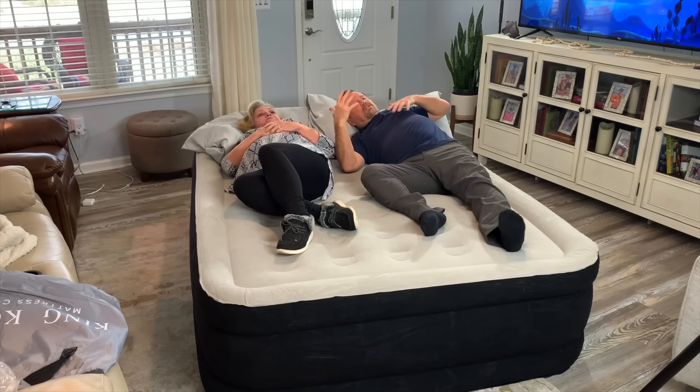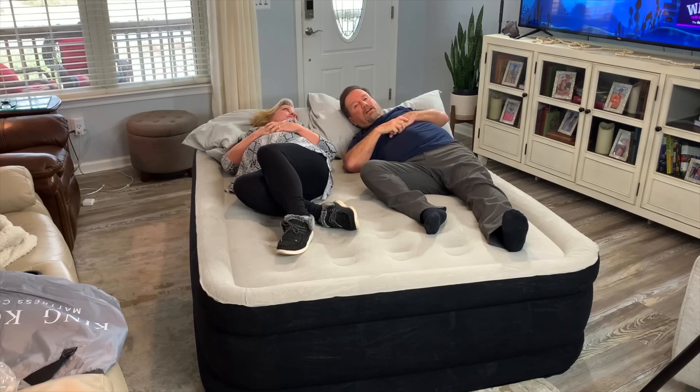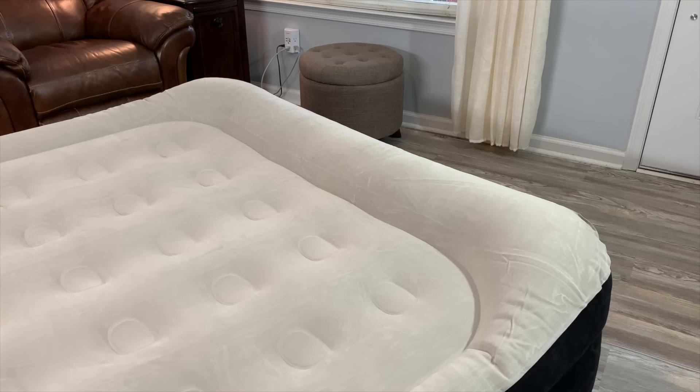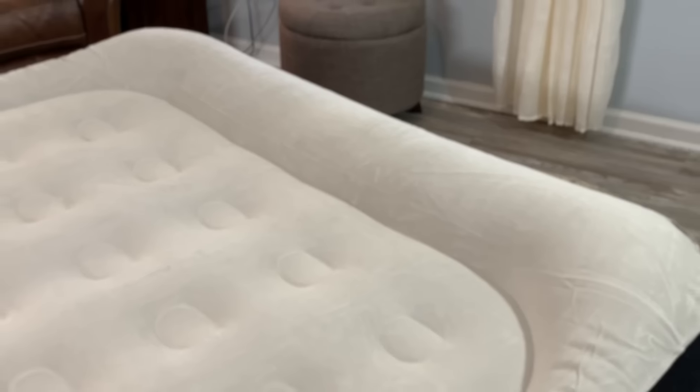This is a queen size — very comfortable. Didn't take long to blow up at all. I could definitely sleep on this. We bought this air mattress to travel and see family, and it's going to work out great for us. As you can see, the head area is elevated, and that's very important.